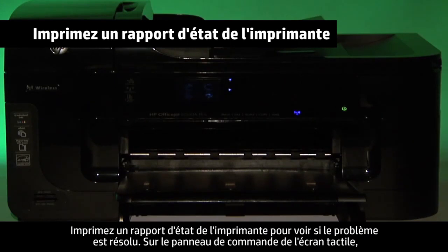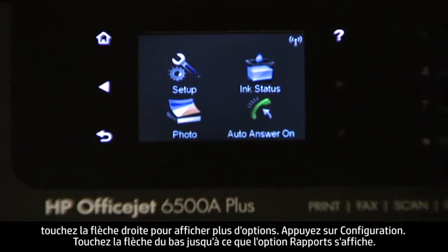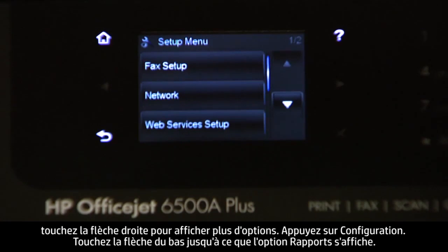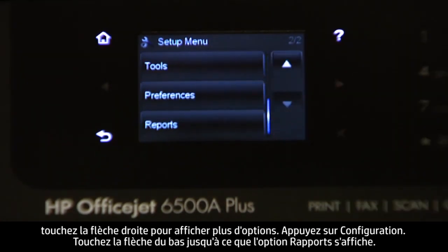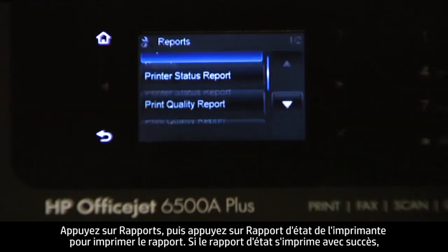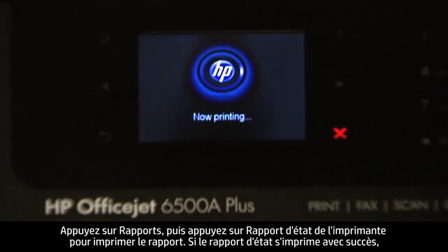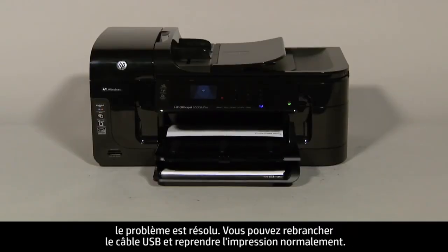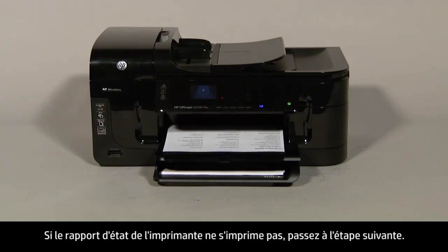Try printing a printer status report to see if the issue is resolved. On the touch screen control panel, touch the right arrow to show more options, then touch Setup. Touch the down arrow until the Reports option is displayed, then touch Reports. Touch Printer Status Report to print the report. If it prints successfully, the issue is resolved — reconnect the USB cable and resume printing. If it does not print, go on to the next step.